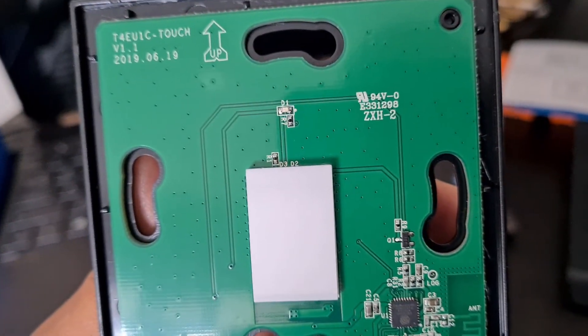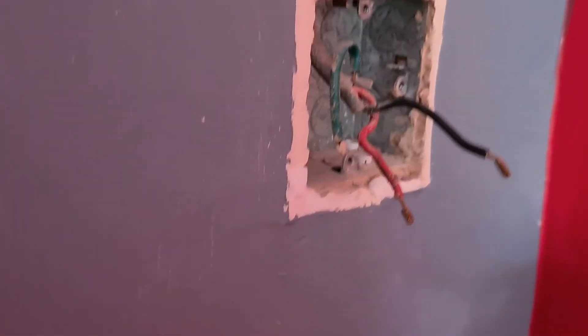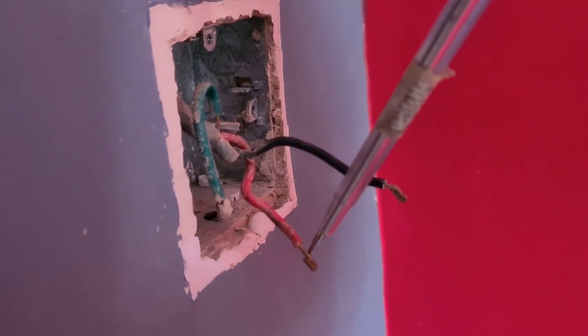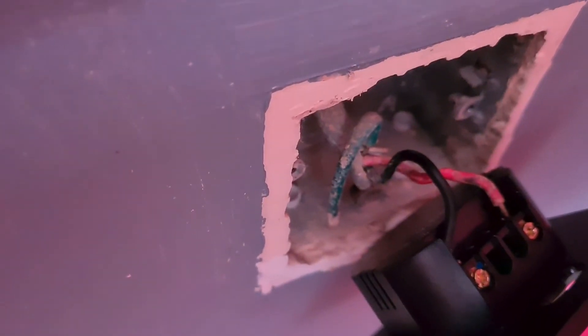The UK ones have holes on the sides. We have a live and a switched live. The old socket has just completely disintegrated. I removed those screws and loosened the wires. I turned the power back on briefly to test which wire is live — the red one is live. I've now screwed in the live and the switched live.